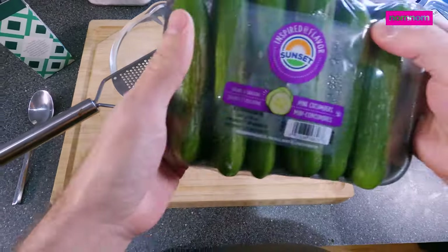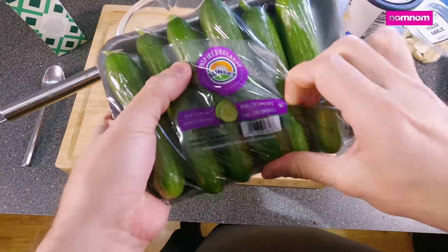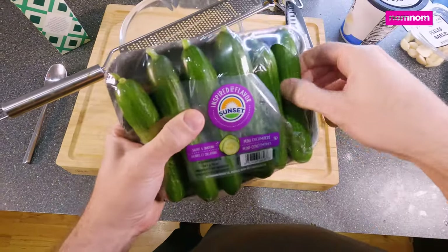Today we're gonna make a very fun and delicious Greek themed pizza. We're gonna start by making a tzatziki sauce.